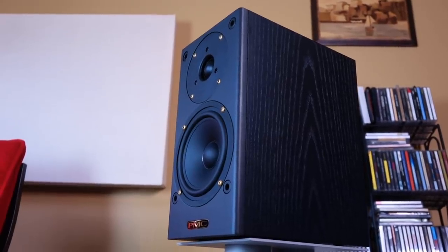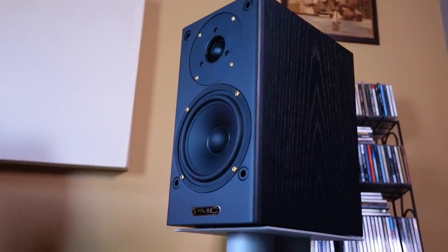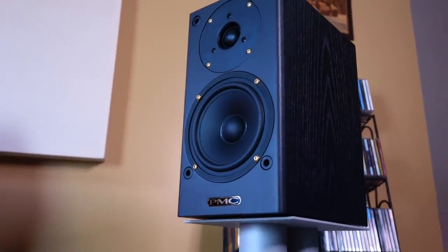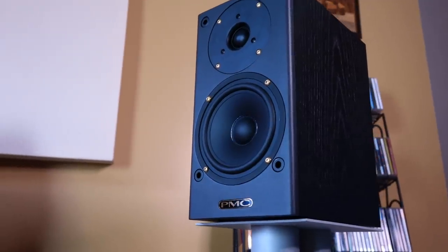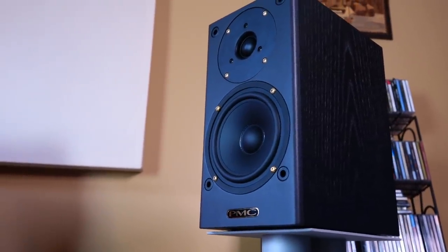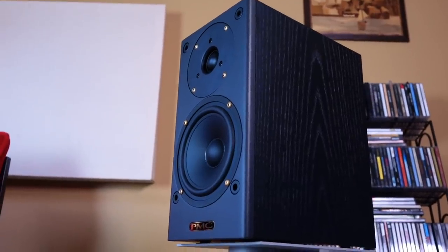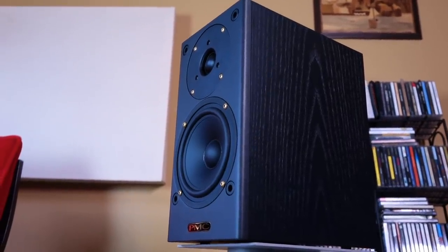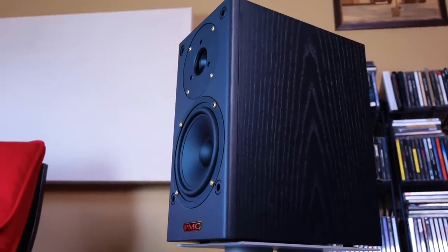This is the DB1 Gold, a compact two-way speaker that's both designed and made in the UK by a company named PMC. PMC has carved out an excellent reputation for building really effective studio monitors, but they don't come cheap, and what you're looking at right now is the entry into their lineup. So the big question is: can you take something that's meant for studio use and still get really good, enjoyable sound out of it for casual listening?